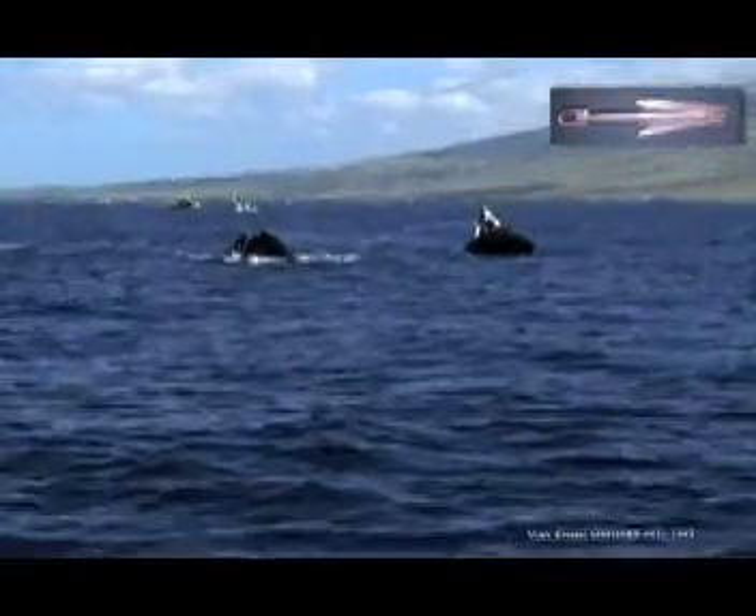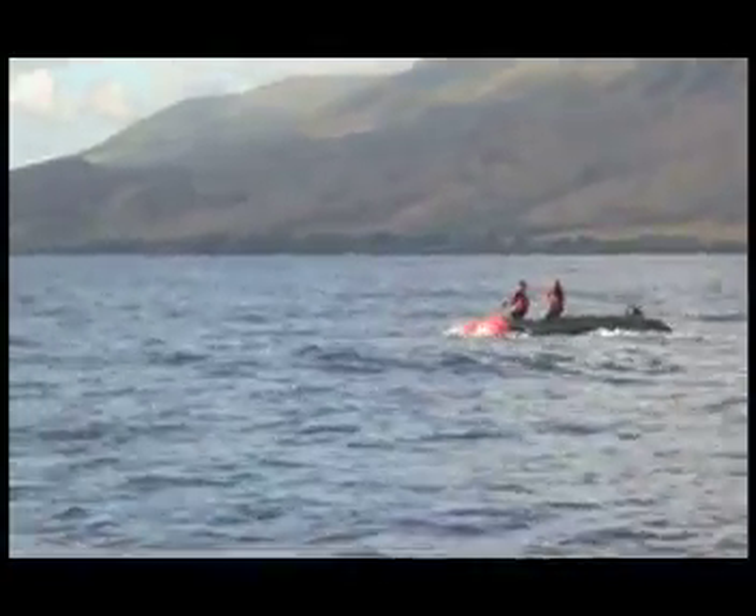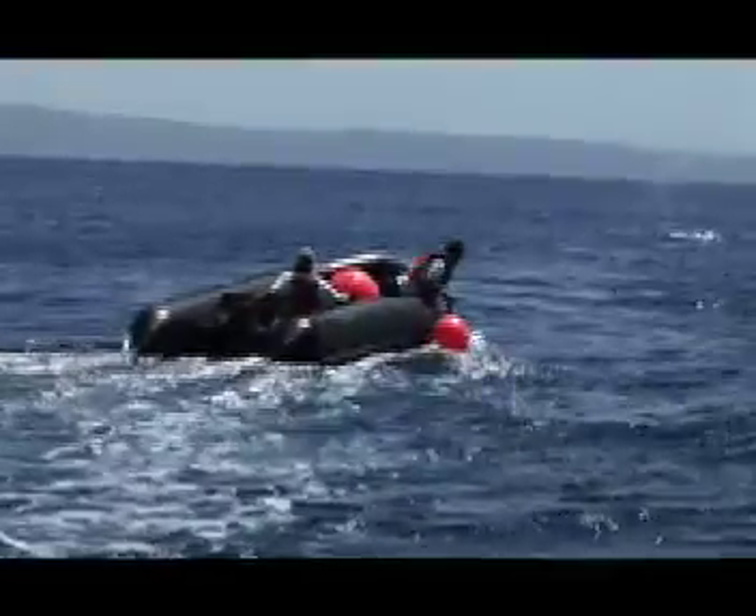Today, for disentanglement purposes, we use grapples, like the one you see here being thrown, to attach to the gear that is entangling the animal. Once attached, we get a Nantucket sleigh ride just like the whalers used to get in their wooden skiffs. Instead of wooden barrels, we attach large plastic buoys, as seen here, as our kegs to provide drag and buoyancy.